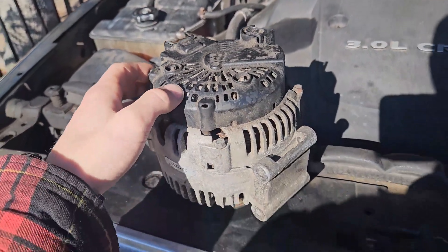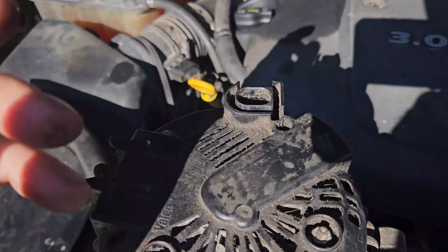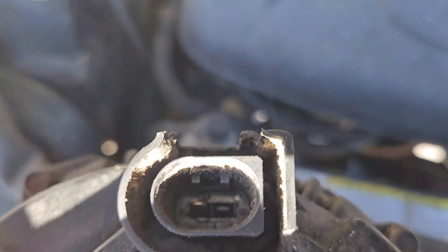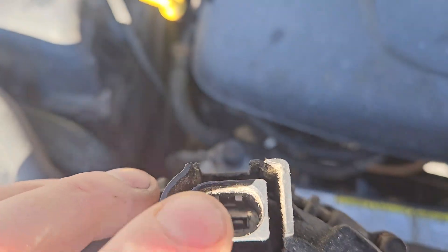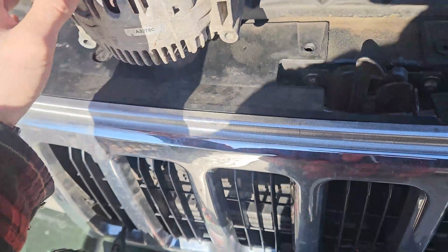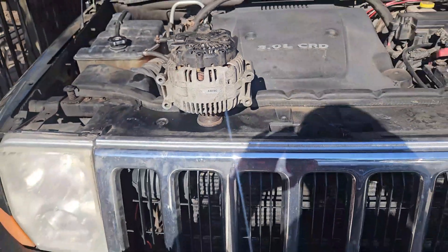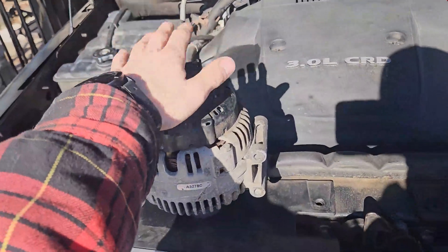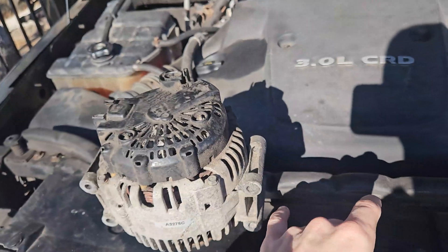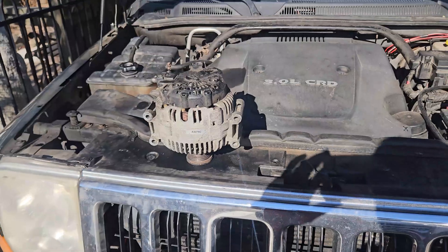Even though I compared the two units before I swapped the new one in, I failed to realize that the plug has two pins on the new alternator and only one pin on the old one. So I'm going to swap the regulator over so that it's one pin and see if that fixes my issues. It's easier to just swap the regulator from the back of the alternator on these diesels than to take the whole alternator out, so I'm going to try that first.